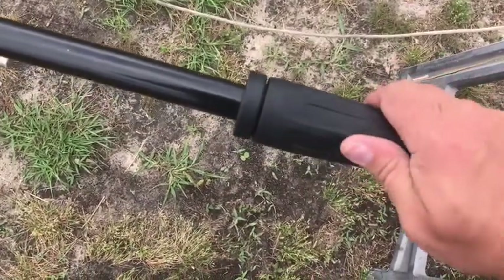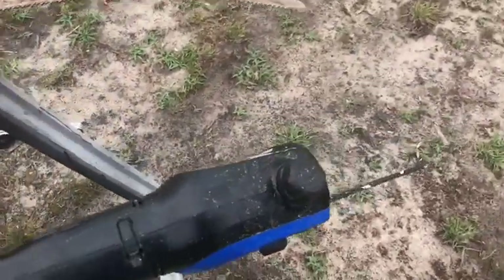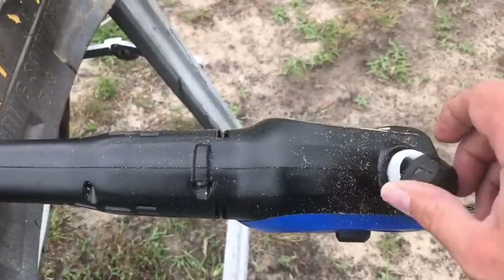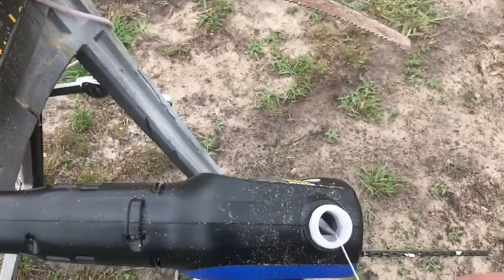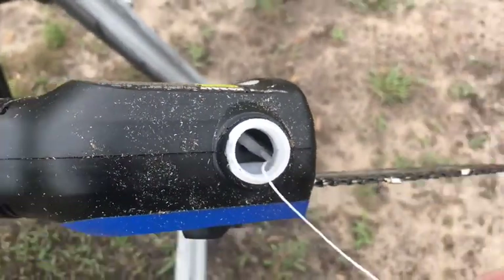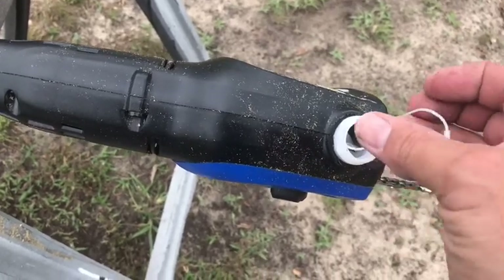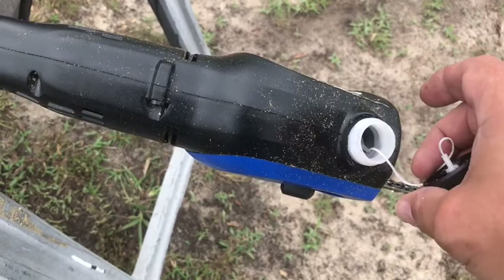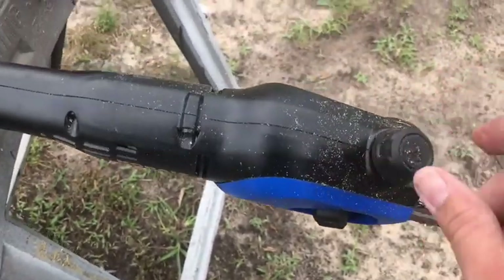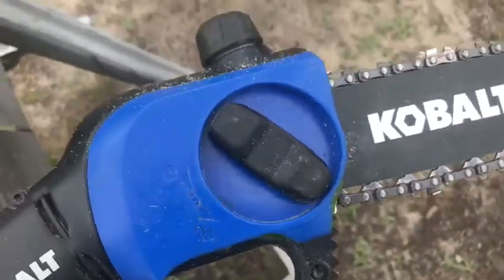Now let's take a look at the head. The first thing you'll notice is it uses bar oil — you just pop it open and put the bar oil in. That reservoir is empty because I used it for a good 45 minutes today, just cutting like crazy and completely emptied it. So time for some more bar oil.